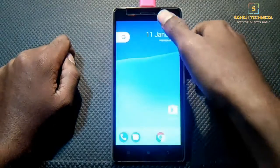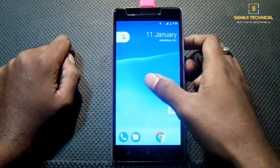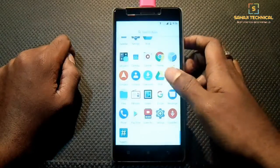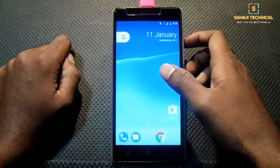So this is our Pixel Blitz ROM. For pros, cons, performance, gaming performance, and benchmarks of this ROM, I will upload a separate video. So stay tuned to our channel.